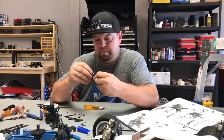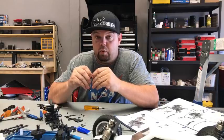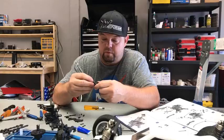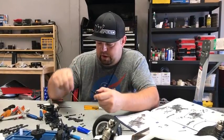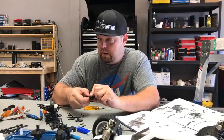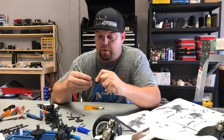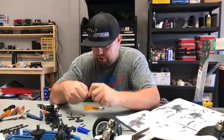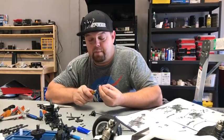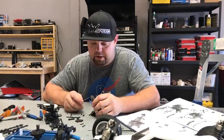Is it lighter than the B64D? We'll know soon because as soon as I get this thing built we'll put it on a scale. It would have been interesting to bring the B64 in and weigh some of the diffs as a comparison, but it just didn't cross my mind today. I just wanted to get the body tool finished and get this car built.